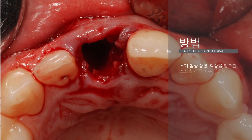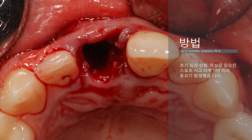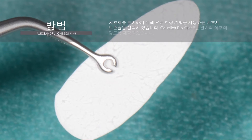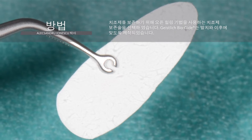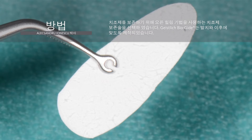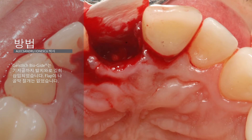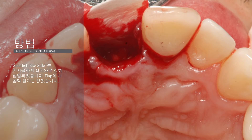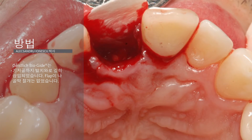Tooth 11 was extracted atraumatically and a socket preservation procedure was performed respecting the open healing protocol. The Geistlich Bio-Gide membrane was shaped to fit the post-extraction socket and inserted deeply into the alveola down to the basal bone. There was no flap raised and no periosteal incision. The alveola was grafted with Geistlich Bio-Oss small granules that were highly condensed to fix the membrane in the apical region.